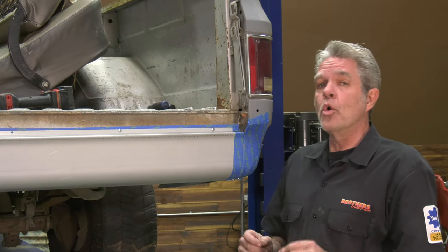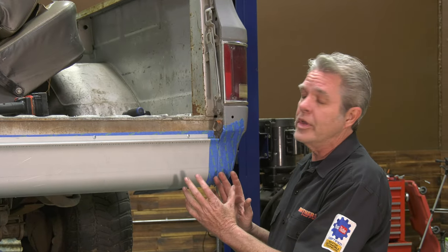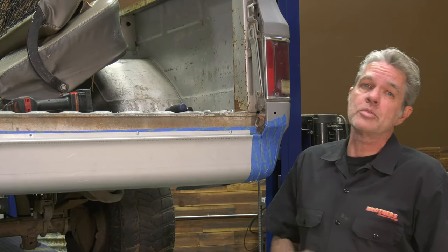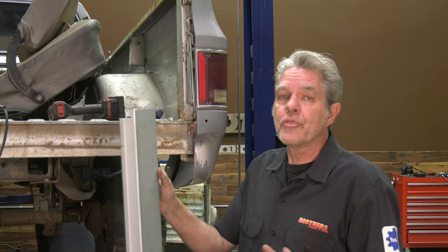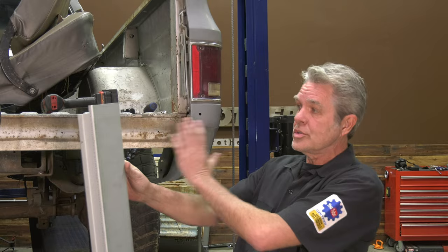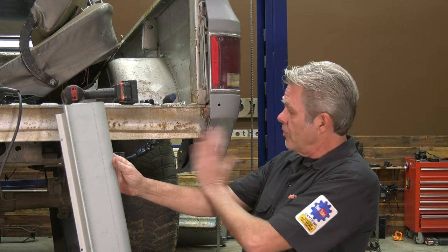Now if you're going to weld this on, your steps are basically going to be about the same — you still want to do a trial fit, you just don't have to bother with tape or anything like that. There are a couple of extra steps I'll show you in a minute. I prefer to weld it on for a couple of different reasons. One, we're putting this roll pan on to get a smooth look, so I don't want any lines right here — I want that smooth too.